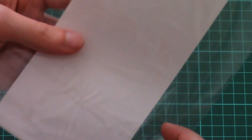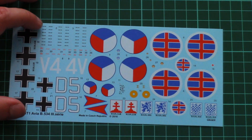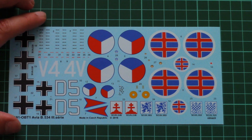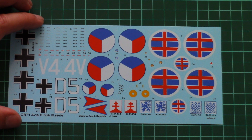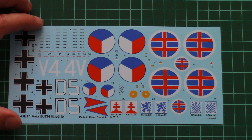This last plastic bag is dedicated to the decals sheet. I believe it's also printed by Eduard, because it's a Profi Pack. As you can see, the printing quality is quite nice — we have stencils included and all necessary symbols. With careful application you can get an excellent result. Eduard decals are usually easy to apply to the model.